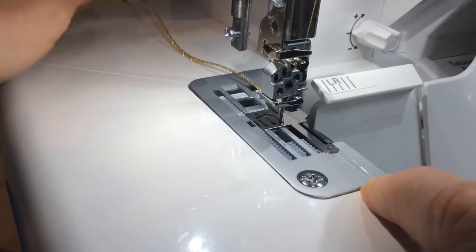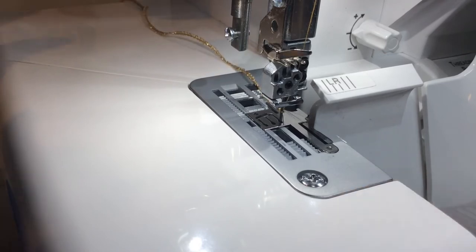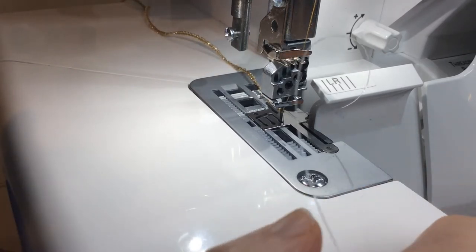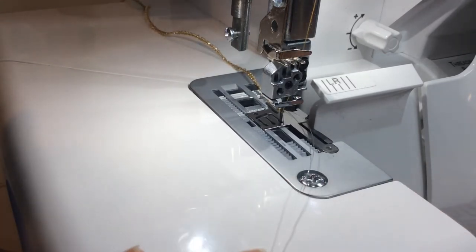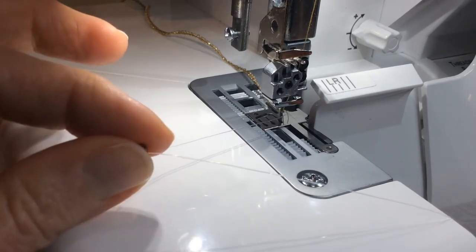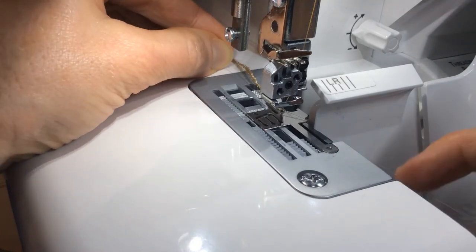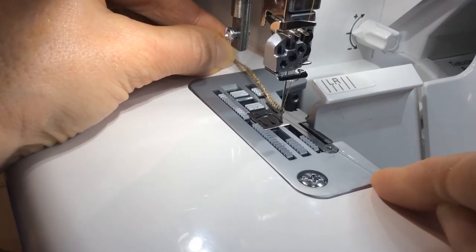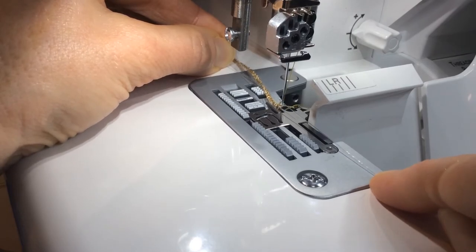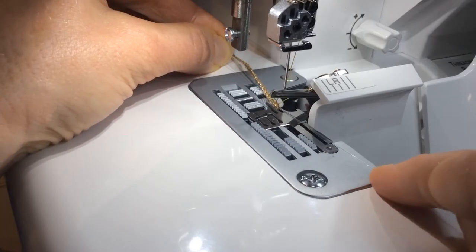Now you're going to go ahead and add your first bead, smooth out that chain, make sure it's smooth on that fishing line. You're going to stop with your needle down, slide that first bead up close to the end, and swing a loop back to the back. You're going to carefully raise that needle and then catch the fishing line over that stitch finger just to the right edge of the needle again, catching it in the rolled hem chain.